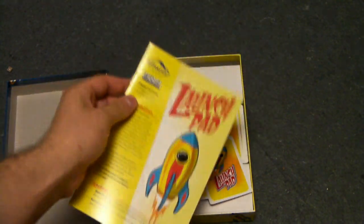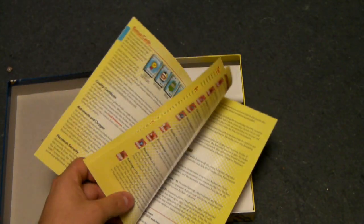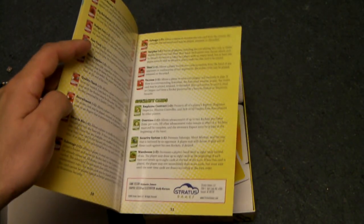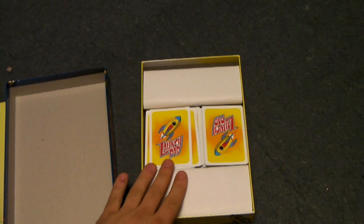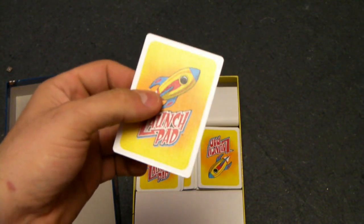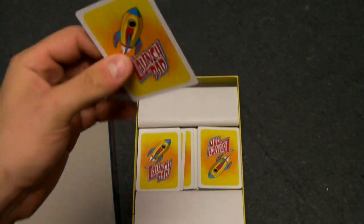Inside the box of Launchpad, we have a full-color game manual. It's pretty short, only maybe about 10 or 11 pages long. It gives an overview of all the rules, and since this is a card-based game, it does give an overview of all the different cards in the game, which is a nice reference. And we have a bunch of cards here — there are 140 different cards, and they're on a very nice matte linen card stock with a very nice weight and feel to them.